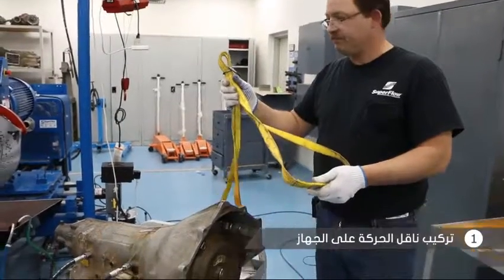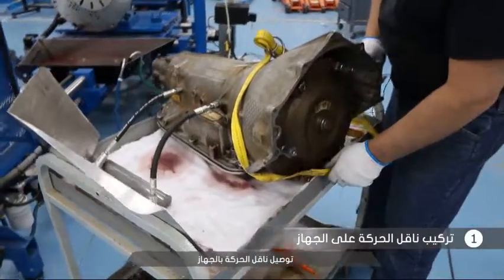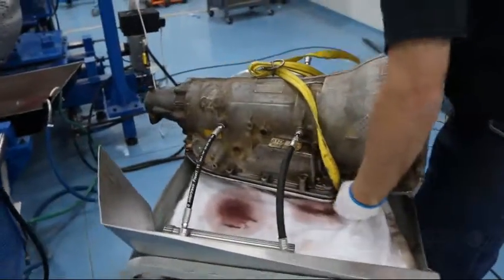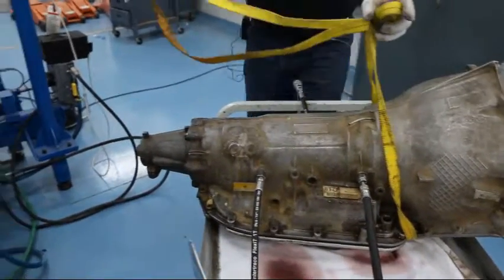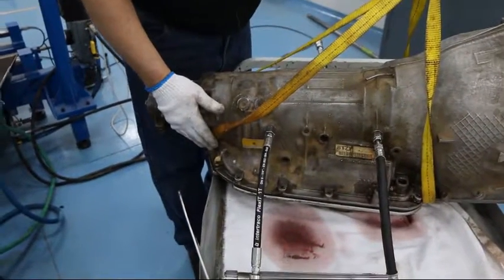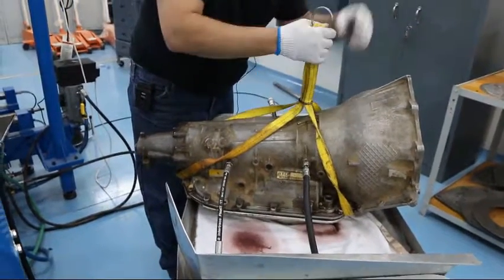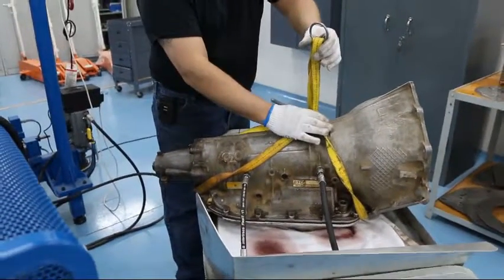We're going to be using the Unisling to install it. Feed it over the bell housing of the transmission to the area just shy of the pan. Feed the rear end over the tail housing or the pan, depending upon the center of gravity of the transmission. To lock it in place, pull the small ring tight with the straps.